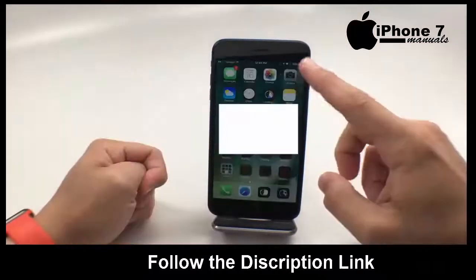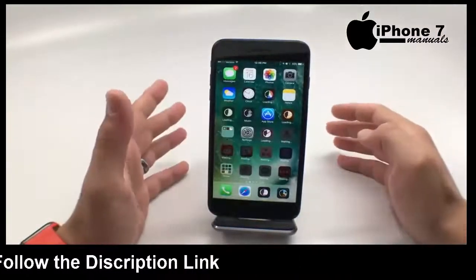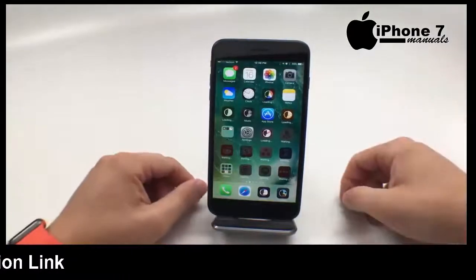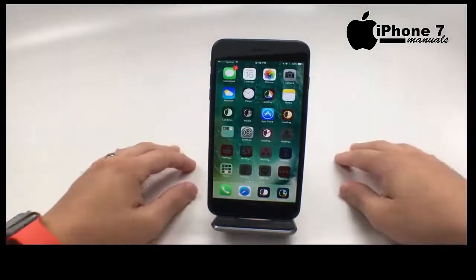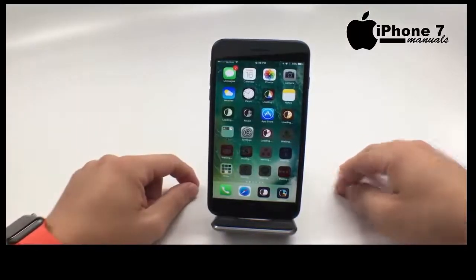Welcome to iPhone. Wait for all these apps to download and install. That's all there is to setting up your iPhone 7 or iPhone 7 Plus. You can check out a link in the description below for more on what you need to do in each step. Thanks for watching, and if you found this useful, please hit like and subscribe for more videos.